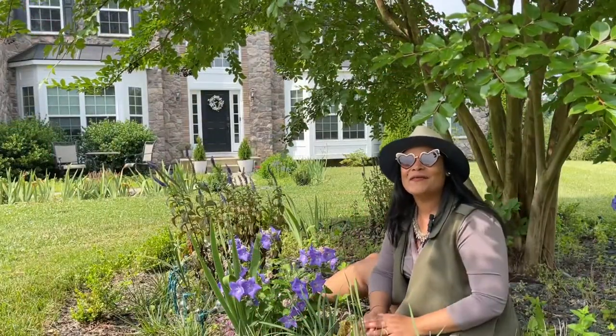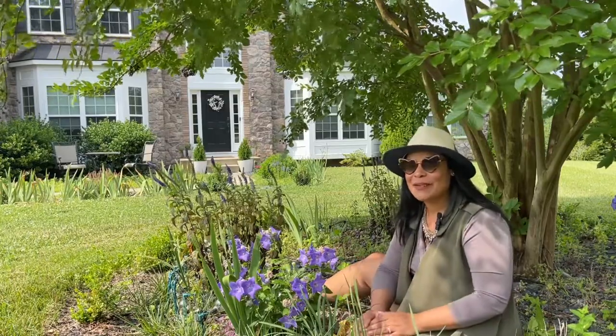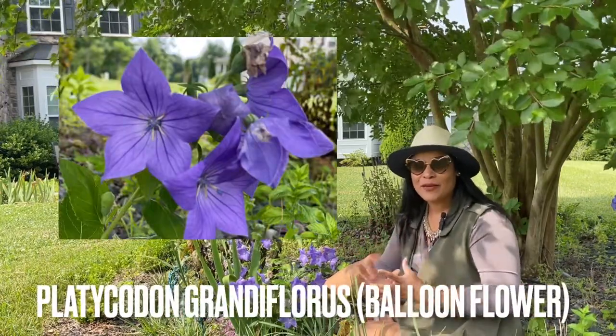Hi everybody and welcome. I am so glad that you're here. Today is going to be a really awesome video because we're going to be talking about a really special plant — the balloon flower.